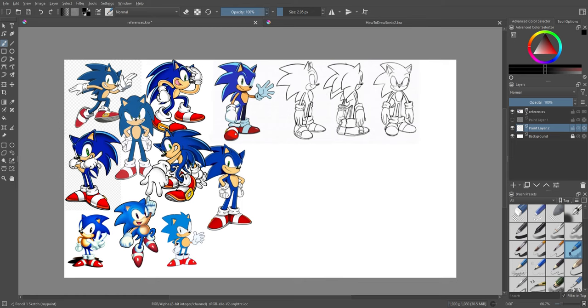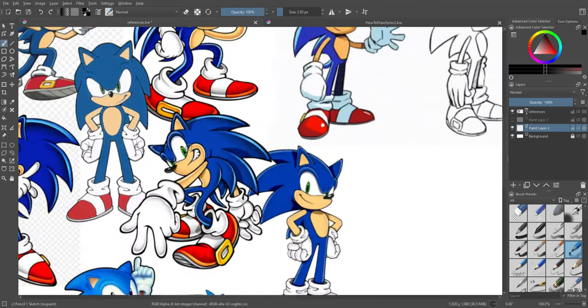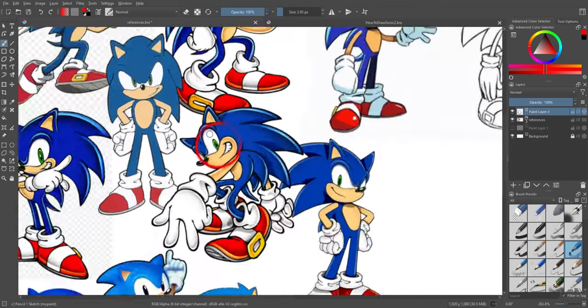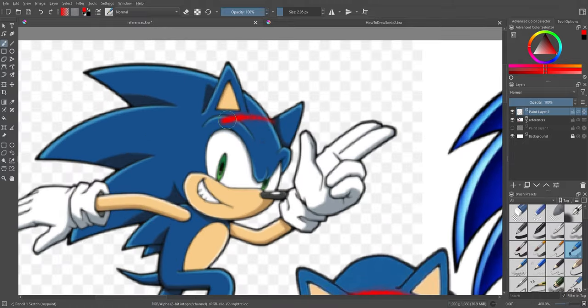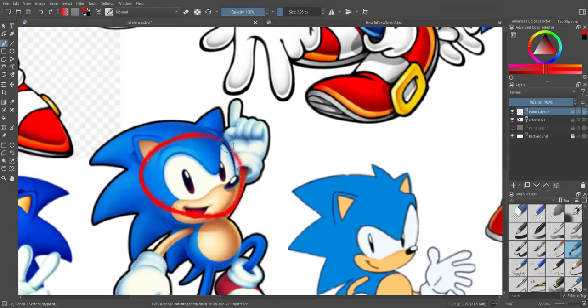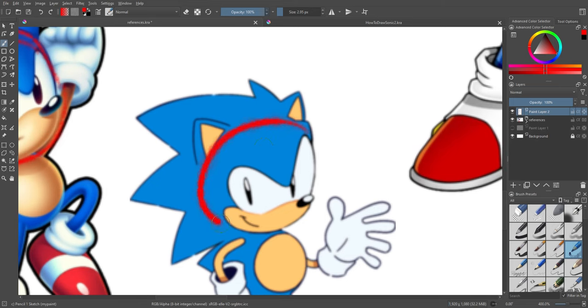I'm going to be drawing Sonic's modern counterpart but will also give some pointers on how to draw his classic look. The first thing they all have in common is that his head is just a basic circle — every single one of his head designs is just a circle. You want to do this with any character you're trying to draw: break them down into simple shapes. Every single one of his heads is a circle, and that goes for classic too. You always want to break the character down into basic shapes.